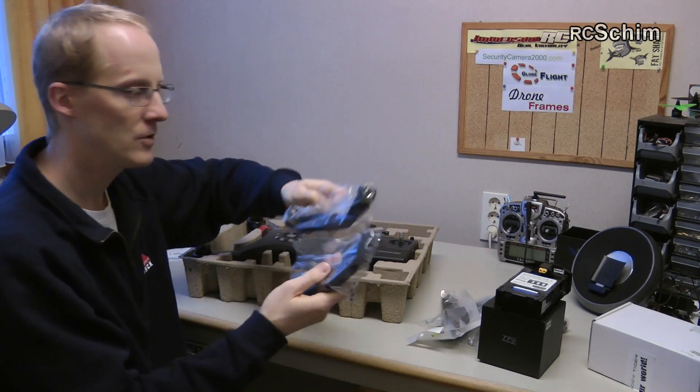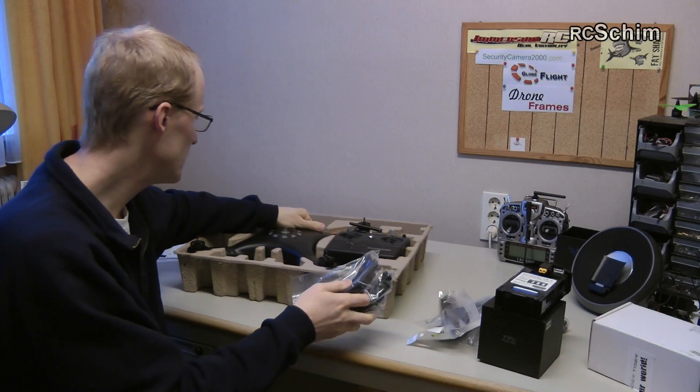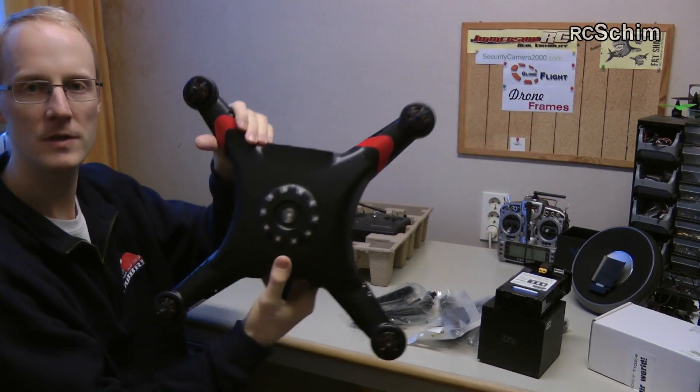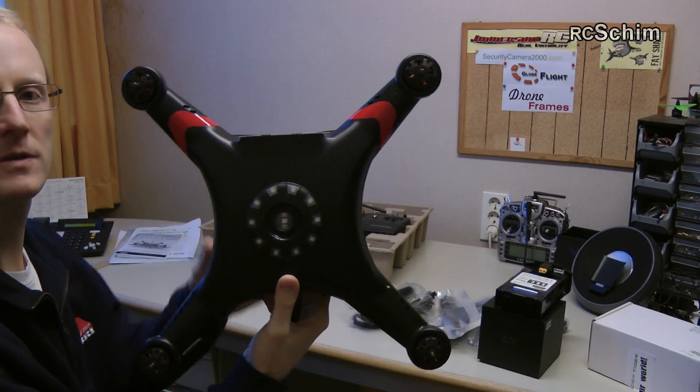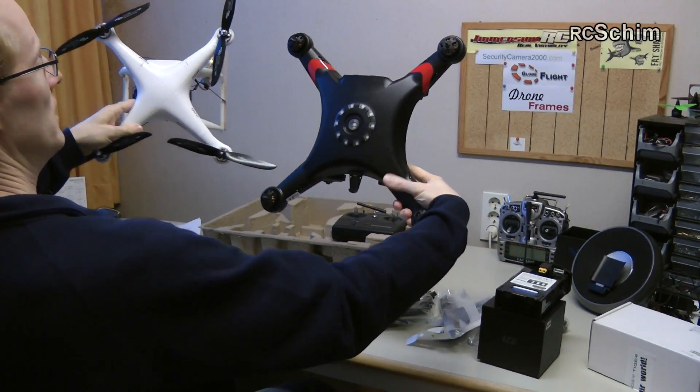And those are retractable landing gears — it's one of the cool features of this copter. And of course the copter itself, 99% assembled. It looks like a larger brother of the Phantom 2. Let's do a quick size comparison.